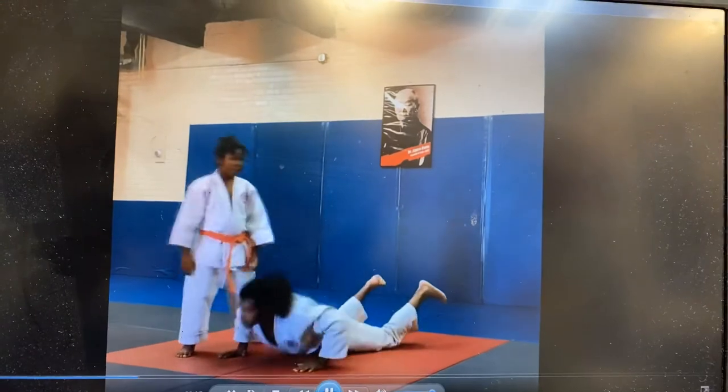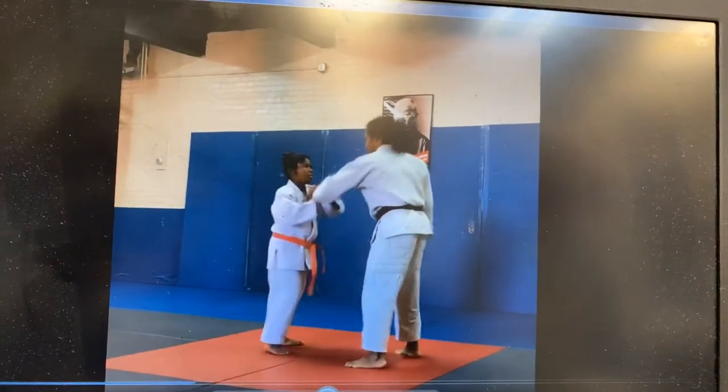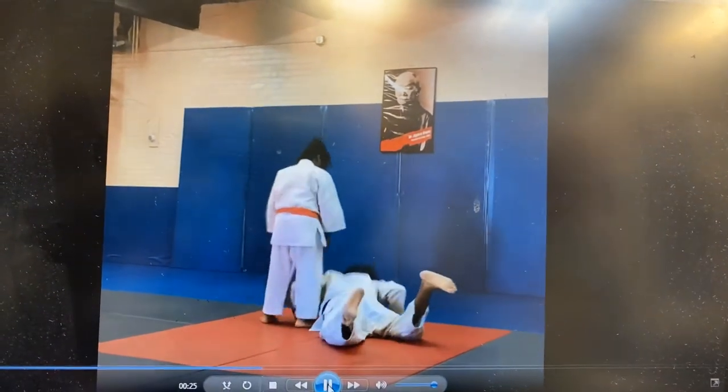So we're going to break it down. The person steps, grabs the hand, steps back, locks, and then steps in again into the lock in Consenso Waza. And then he brings it down to control.